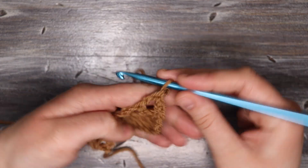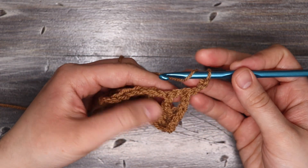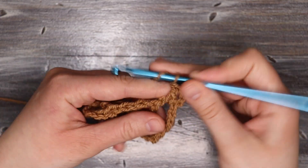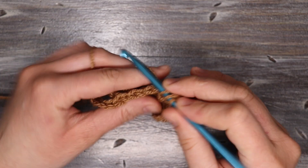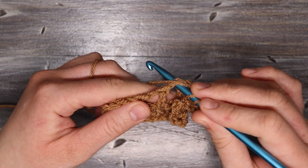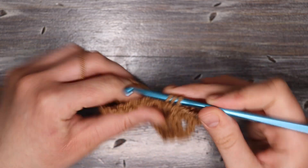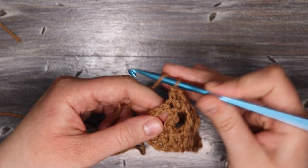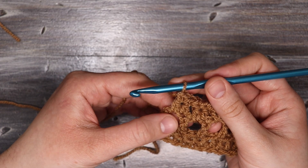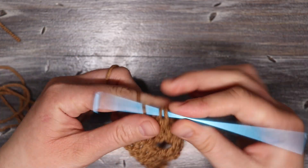Now I'm going to turn my work, chain three, and do a row of double crochets. I'm going to place one double crochet into each chain one space and once into each extended double crochet from the row before — just a regular double crochet into the top of each stitch and into each chain one space. When I'm at the end I want to place one more into that chain one space, then find the third chain and place one last double crochet there, because remember we did the chain four, so one of those was the chain one space as well.